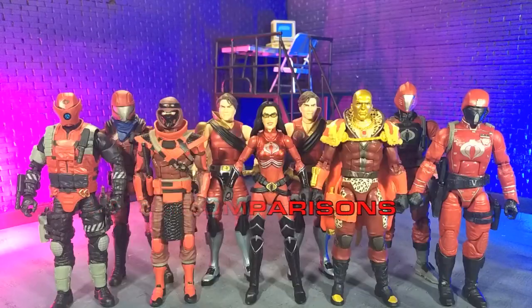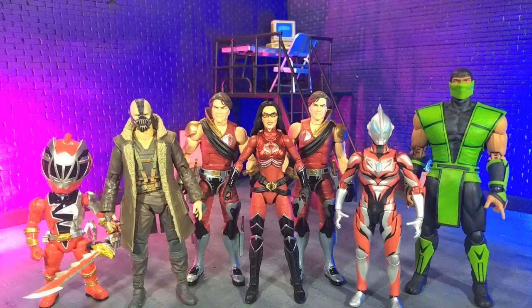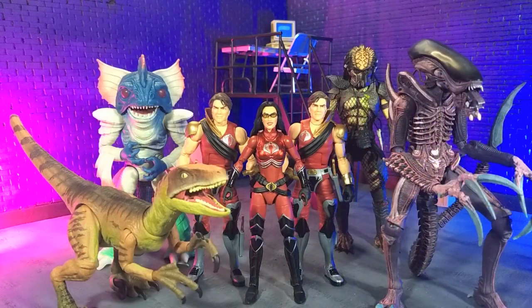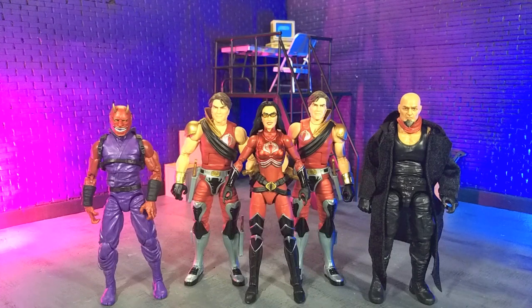Getting the size comparisons: here they are with all the Crimson Classified figures we have so far, with some other Hasbro and some Mattel, with some imports, with some monsters, and finally with our Articulated Icons Oni and yours truly in human form as a Valverse Action Force figure.